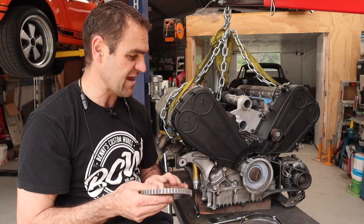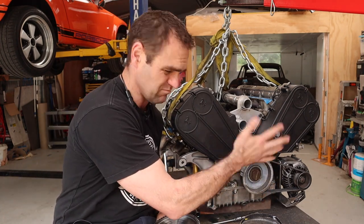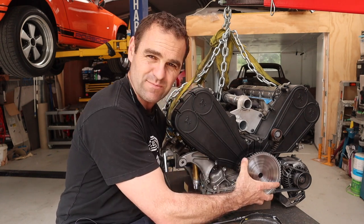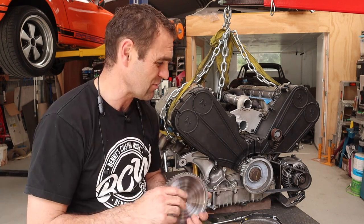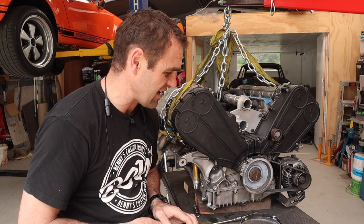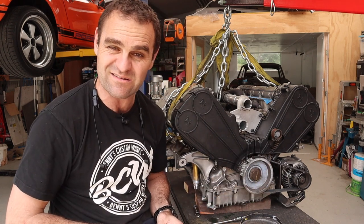Now I need to work out a way to make this go onto the engine. I'm going to put it onto this factory balancer. Because the balancer has a big recess, putting it on the front is going to be a pain - if you ever have to change a belt on the side of the road. So I want to put it behind on the backside of this balancer, which will mean doing a little bit of modification to the balancer and to this wheel. First things first, let's get the balancer off and I'll show you my idea.